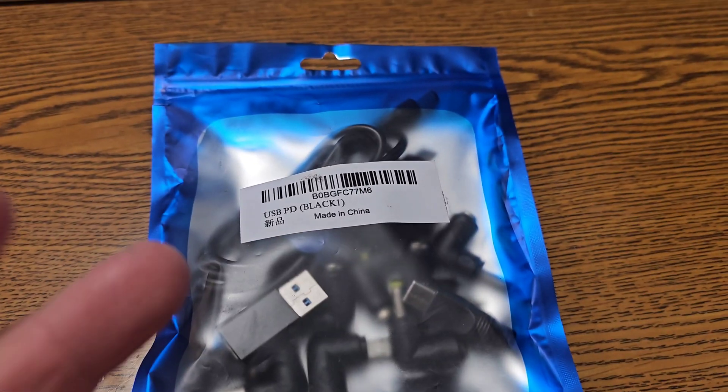Hey YouTube, so today I've got a bag. Let's check it out. It's a bag.